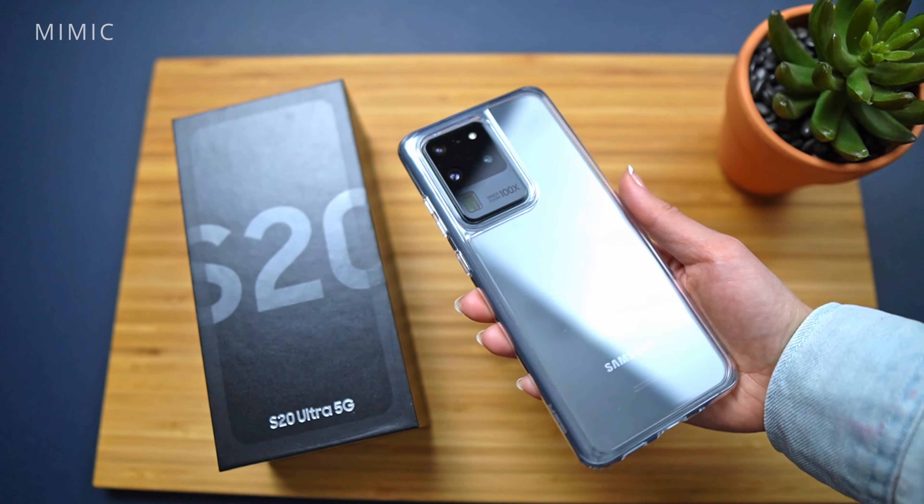Speaking of damaged, today's video sponsor ESR wants to make sure your brand new phone stays protected. If you're a fan of clear cases, they offer a variety of options, like the Air Armor with its reinforced bumper for added drop protection, or their popular Mimic case, which features a tempered glass backing so you don't lose that premium feel. If you're looking for a little more functionality from your case, their metal kickstand is a personal favorite of mine — super handy for video calls or just consuming content. The Wallet Armor is a new addition and features a card slot, so you can ditch the wallet and have a driver's license plus credit card on you at all times. Check the description below for discount codes to these cases and more if you're interested.